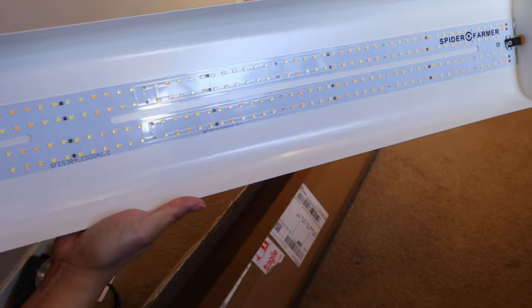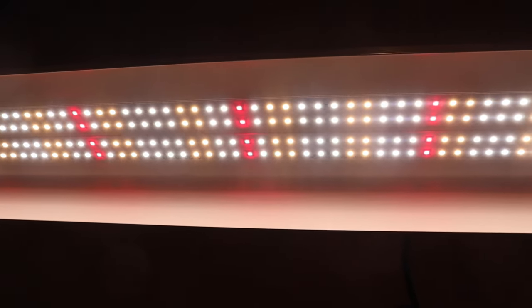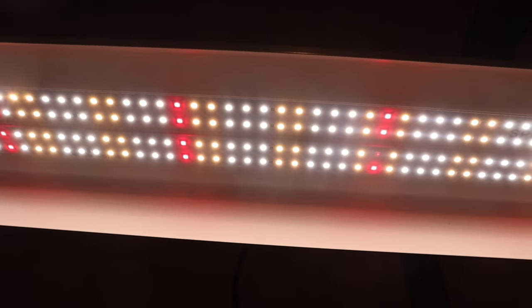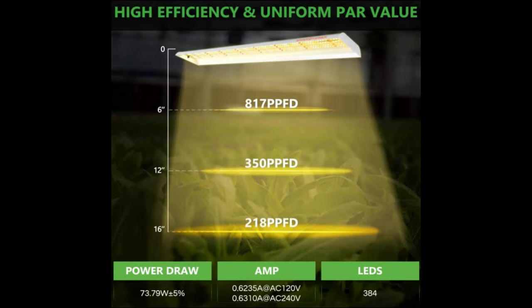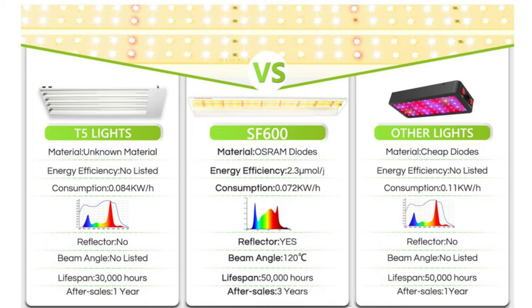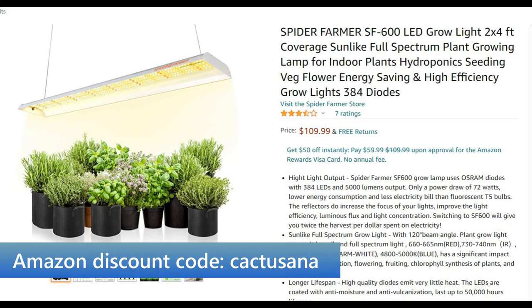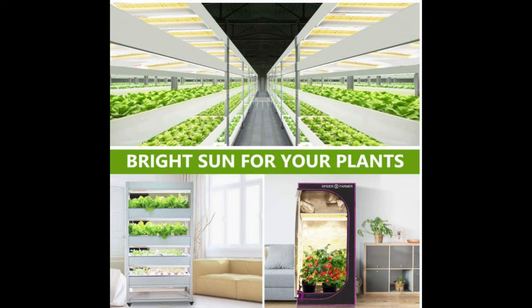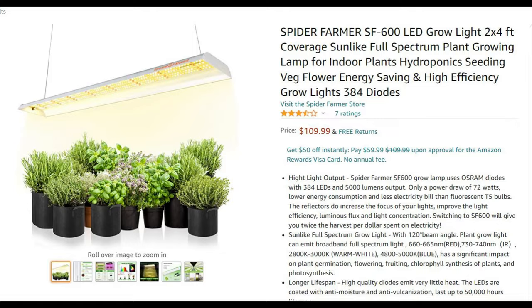This light is ideal for a long table or a rectangular plant rack. I'll be showing more technical information on screen, and there's a link to the Amazon page where you can purchase it. If you're interested, you can use my discount code 'cactusanna' when purchasing through Amazon. Spider Farmer released two models of this rectangular grow light — the SF-300, which is shorter, and the SF-600, which is the longer one that I have.